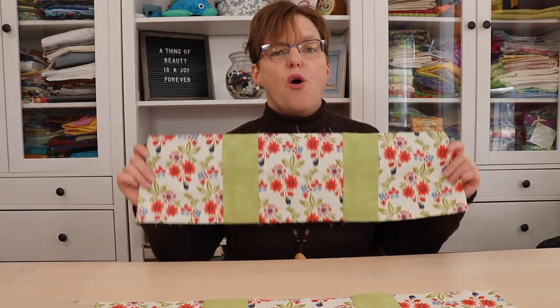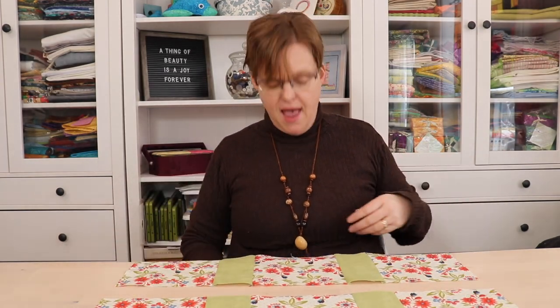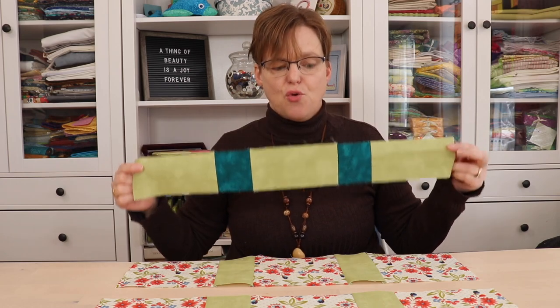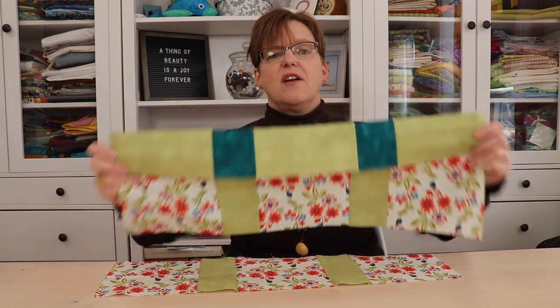This is one way to add cornerstones, but I'm going to show you another way. The second way is by making all your rows just as normal with the sashing pieces in between, and then making sashing rows that have the cornerstones already in them. These rows can just be stitched together, so you'll have block, cornerstone, block, cornerstone, etc., and then end with the block row.